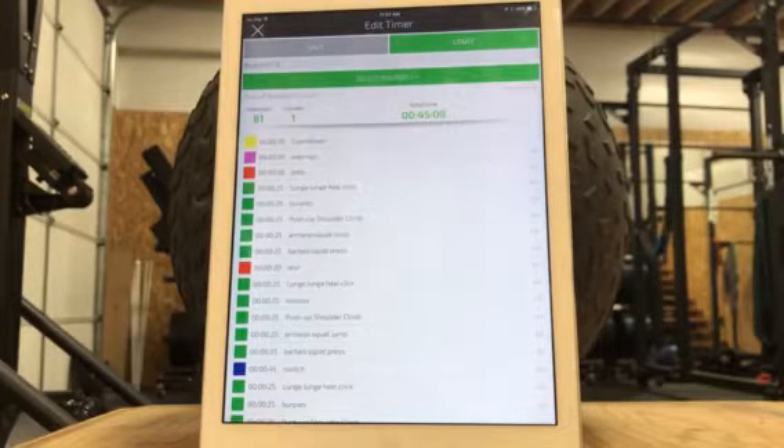Hey everybody, I wanted to talk you through setting up a GymBoss interval timer. Frequently for the workouts that I post — the travel workouts, etc. — we'll use GymBoss as kind of the guide. You can obviously use any kind of timer you want to use, but GymBoss is just kind of my favorite.